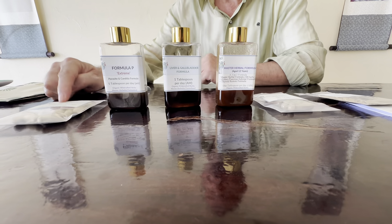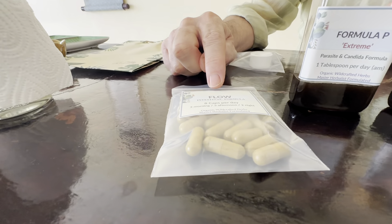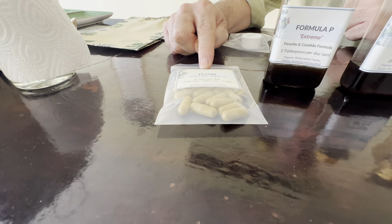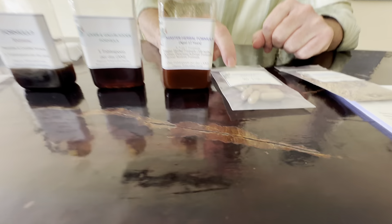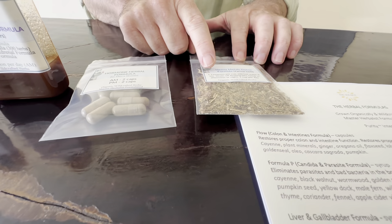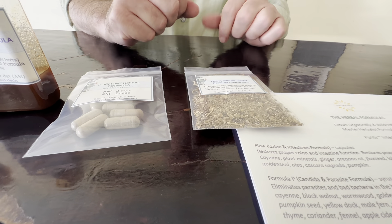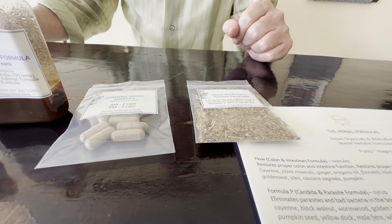Then you take the herbal colon and intestine formula - three times per day: three in the morning, three in the afternoon, two at night. The hormone herbal formula is two in the morning and two at night. The heavy metal detox formula is a yarrow herb tea - one cup per day, afternoon or night.